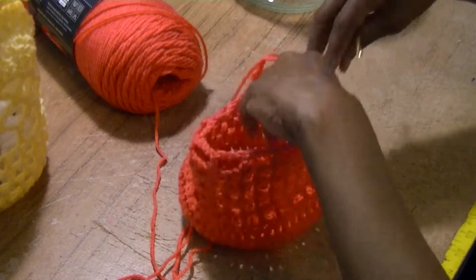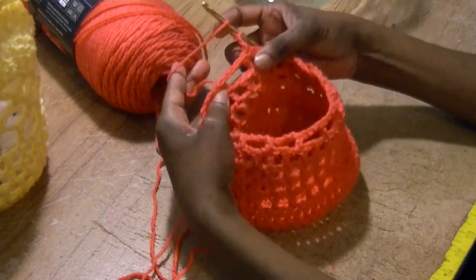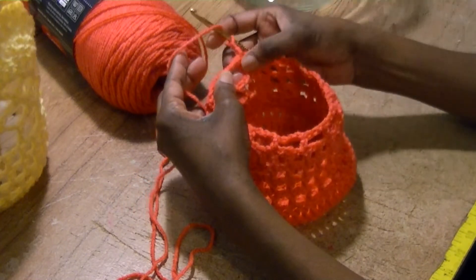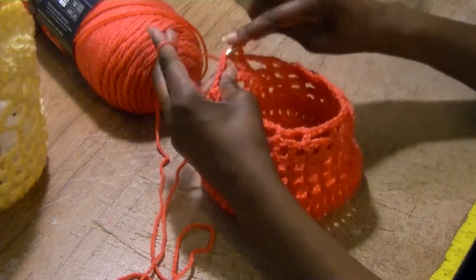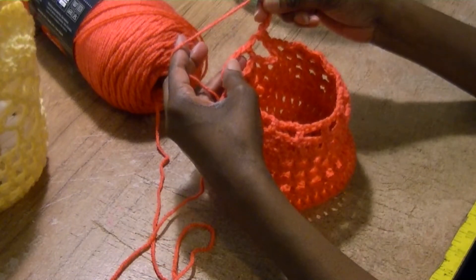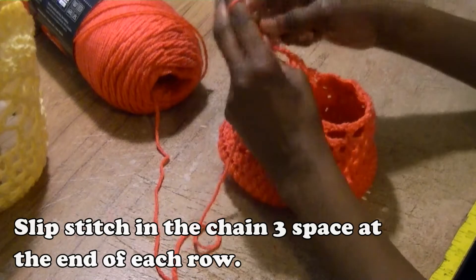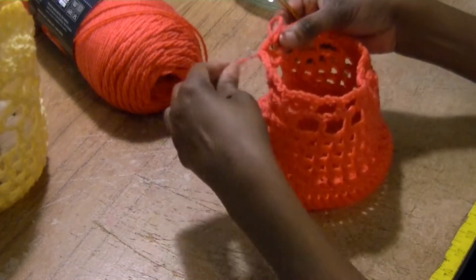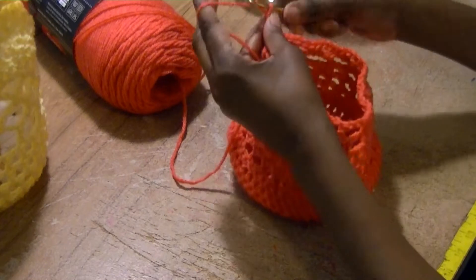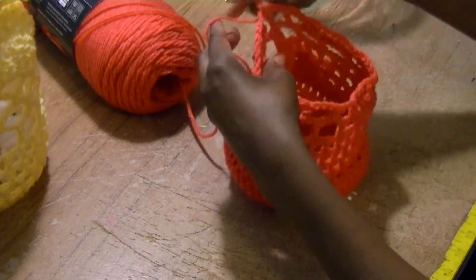We've got this nice bowl going now. Chain three, and this time we're going to double crochet in each of the chain three spaces around. I'm not going to double crochet in the double crochet — I'm going to crochet in the chain three space, then chain three and double crochet in the next chain three space. Chain three, double crochet in the next. This will be the new pattern going up. I'm back to the last chain space, so I chain three and slip stitch into the top of that chain three space.